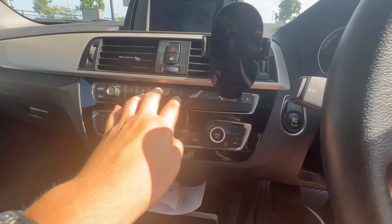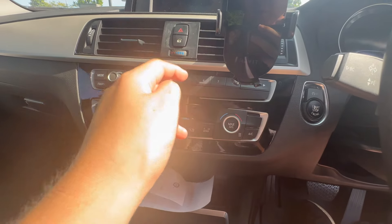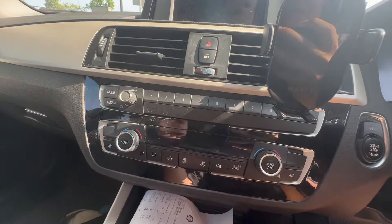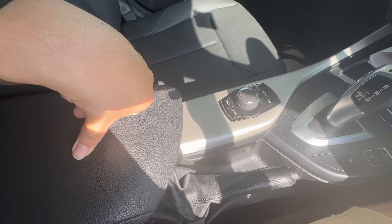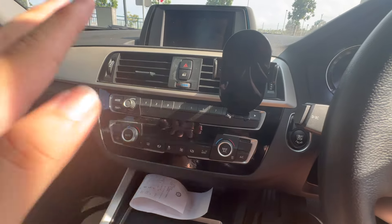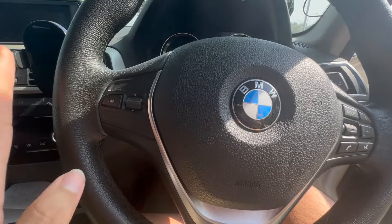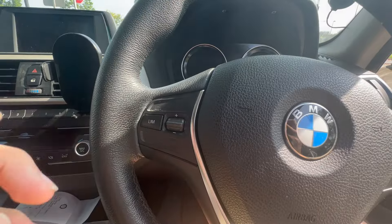The shortcut keys can be programmed if you want. Volume is adjusted right here, this knob adjusts the radio station, and this selects the media mode — cycling through auxiliary, USB Type-A port, built-in radio, or Bluetooth audio. Now let me run through the steering wheel buttons — very simple. You have your speed limiter and cruise control on this side.